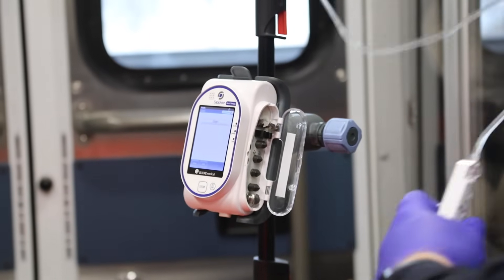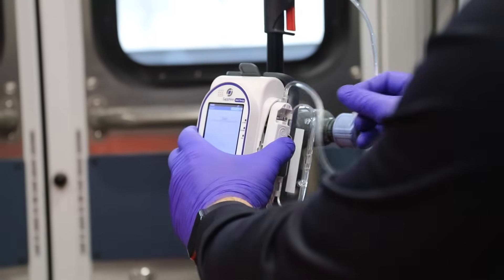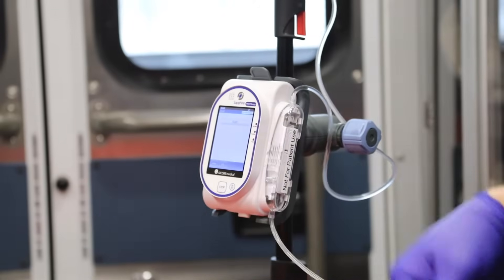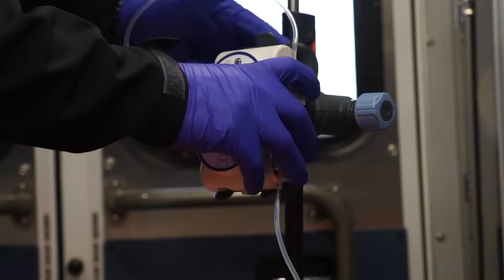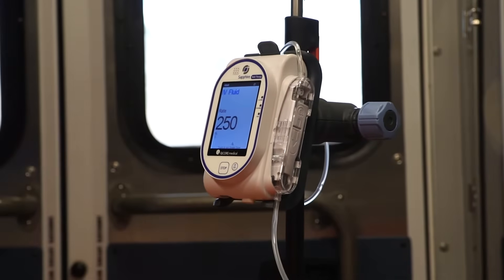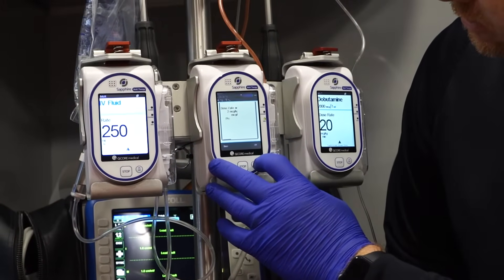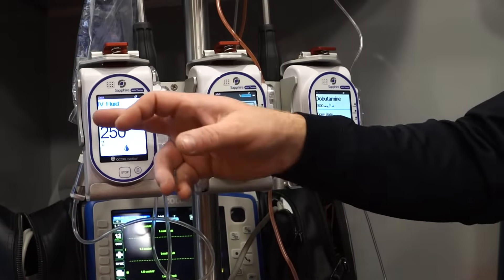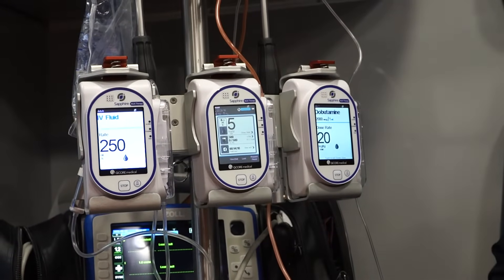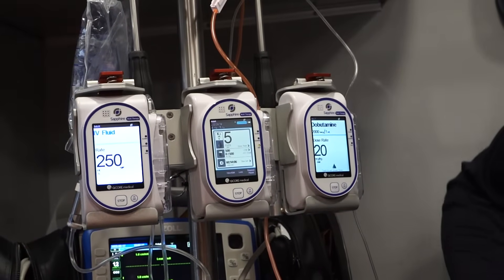They do have proprietary drip sets like most pumps — it's just a cartridge that snaps into the side. A lot of folks ask what if that door gets knocked off. Whatever infusion is running will not stop. However, you do have to have this door in place to start a new infusion. So if for some reason this door gets sheared off mid-infusion, you don't have to worry about your patient care at that time, but you will have to get it repaired or replaced prior to starting a new infusion.